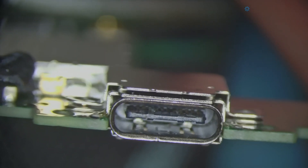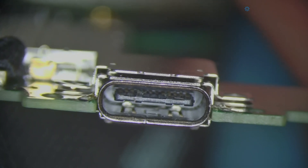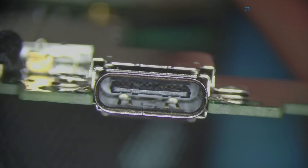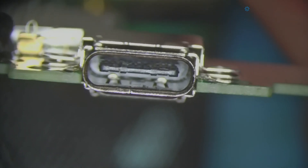Everything seems normal, so let's take a look inside the USB port. It was extraordinarily difficult to get light in there in a way that you could see it, but the USB port does have some corrosion. So it looks like we're just going to drop this USB port, put a new one on, and check the port readings again.